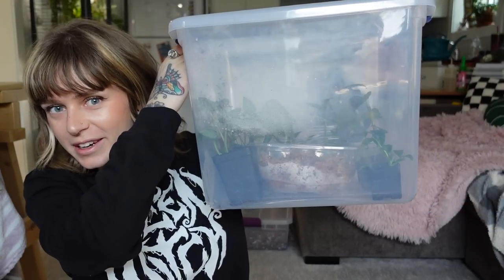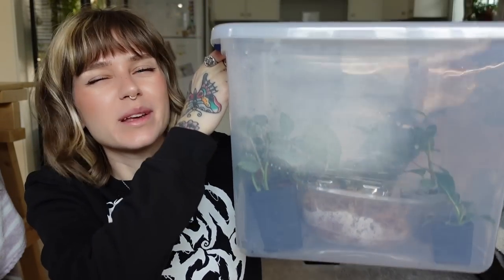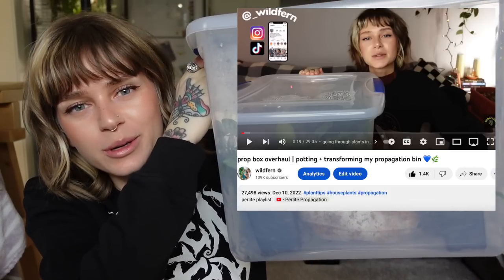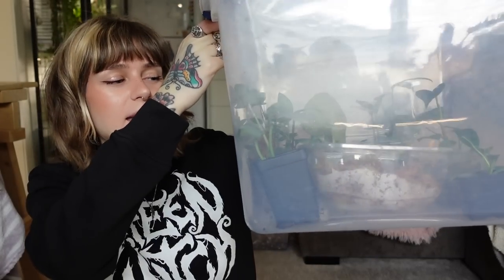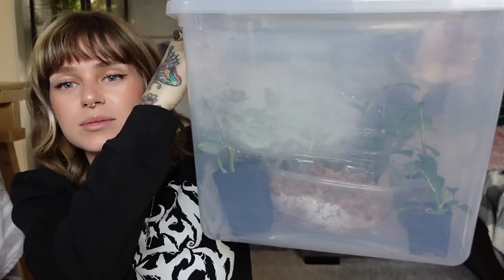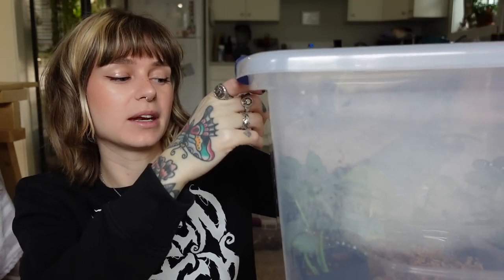Today we are going to be going through my propagation bin, which I have not really gone through since the last time I filmed a propagation bin video, which was quite some time ago. I have stuck some new wet sticks in here, but that's really the only time I've opened this bin and made any adjustments, which I did probably a couple of weeks ago now.